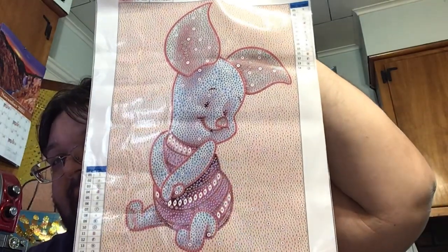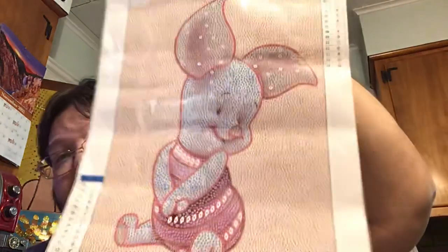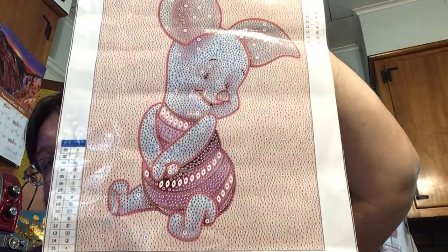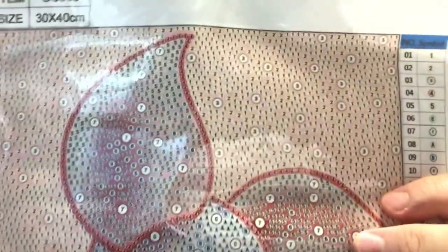Our second one has a similar color palette. Now you'll all know this character from a cartoon series — the little pig. Isn't it cute? Again we have a 30 by 40, it's 15 shapes, colors, and sizes. Let's take a look at the drill field like usual — these are always so clear and very sticky, no issues with that.